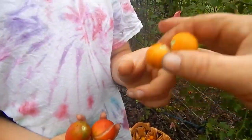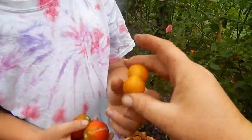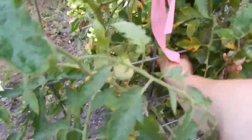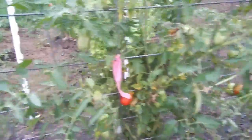Oh, it's from a fused blossom — that cherry was fused. Should I eat it? It's not quite ready.